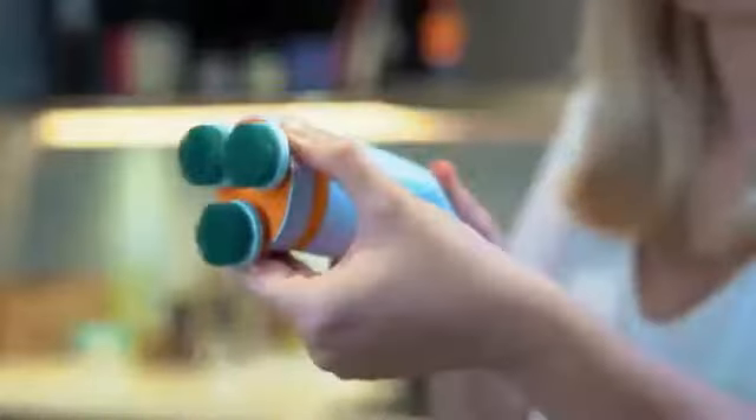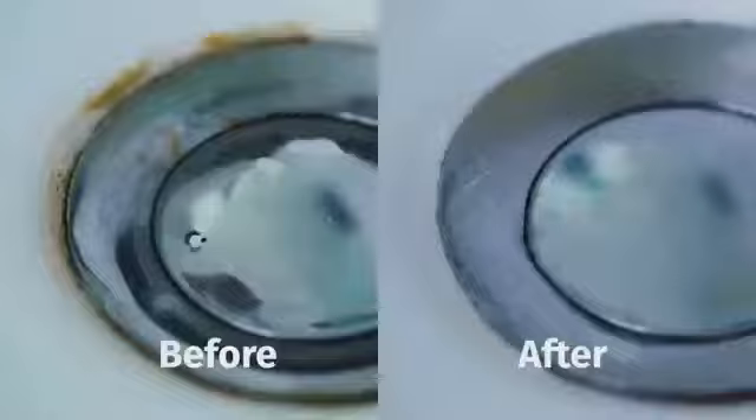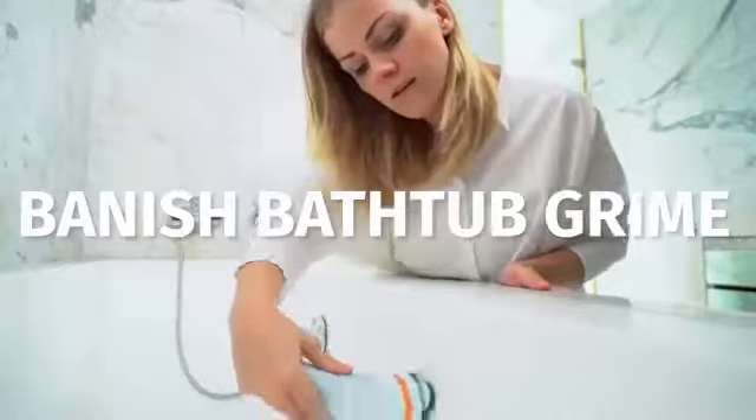You can keep an extra attachment for your bathroom, or simply keep a separate set of scrubbing pads. Scrub through the built-up grime in your sink, tackle the stains on your shower glass, and banish the difficult-to-remove bathtub grime.